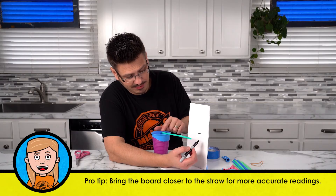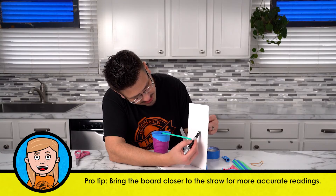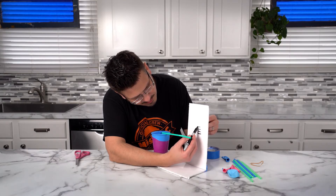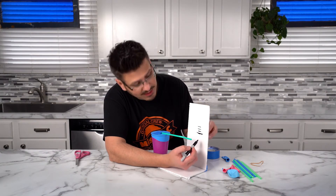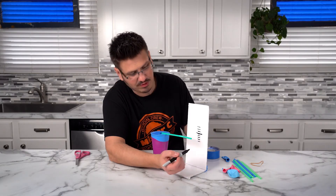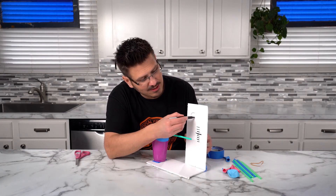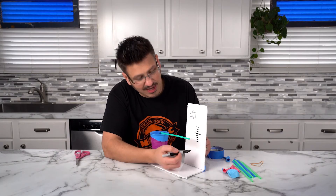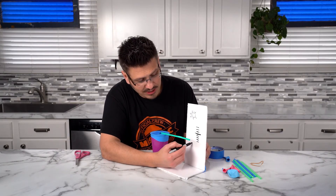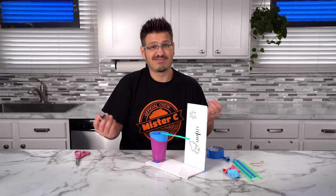Now if the pressure goes up, this is going to rise. I'm going to mark a couple of things here — I'll make this middle one the longest so we know that's our starting point, and then I'll have a few lower. Typically when things are high pressure, they're sunny. And typically when it's low pressure, it's cloudy and the weather is not so good.